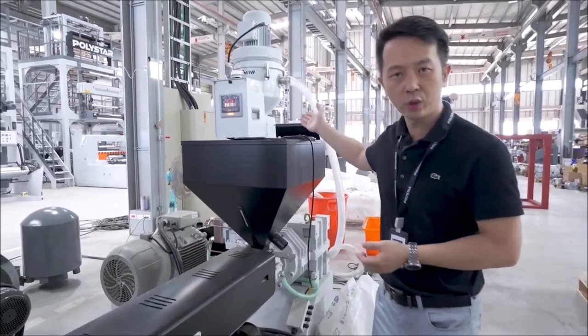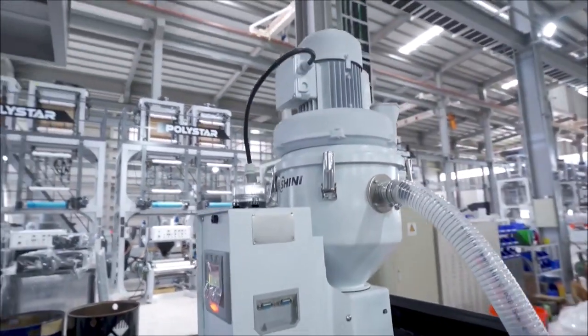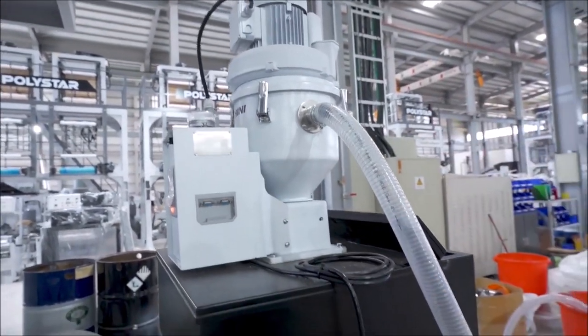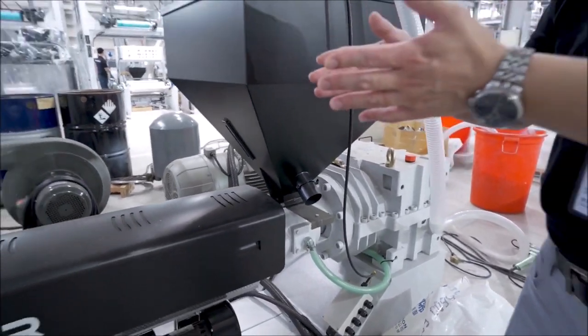This is our auto loader, which can automatically feed material into the hopper for the extrusion and blowing process.